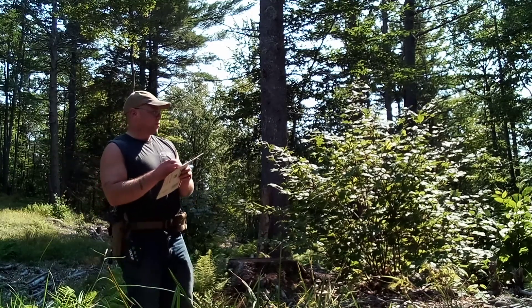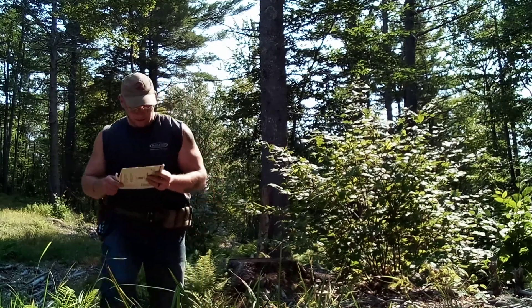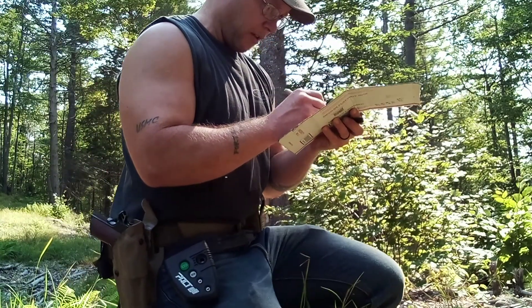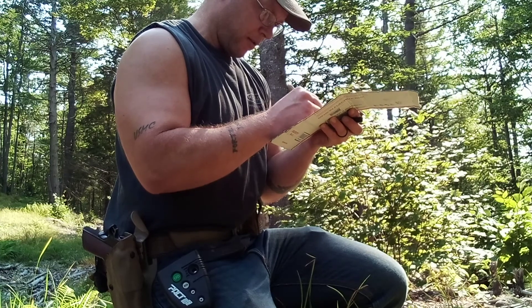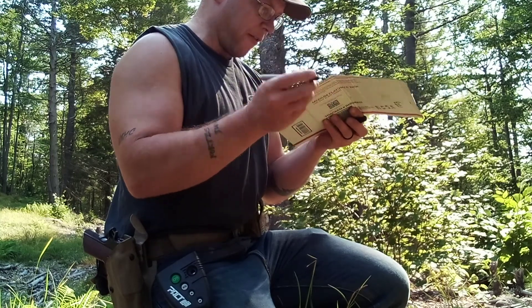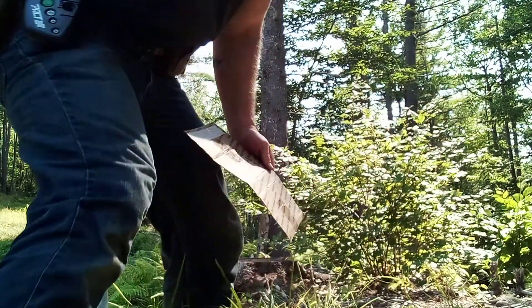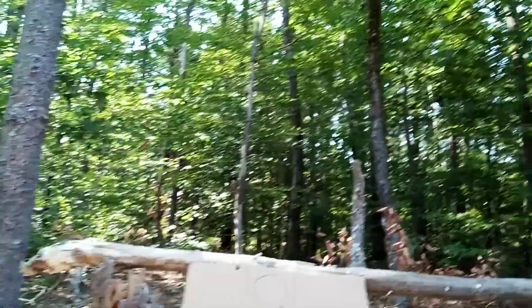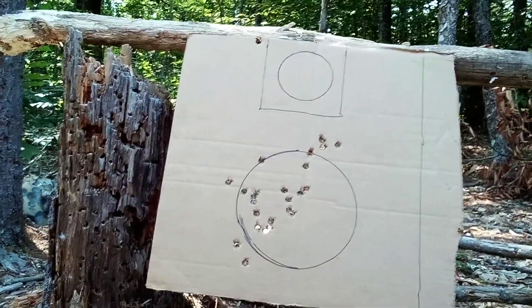All right, so that was a total of seven misses — down seven. That was not very good. Total time is 15 seconds and 85, or point 85. Seven misses, not very good. Well, I've got a match tomorrow, so maybe next week I'll shoot this again.